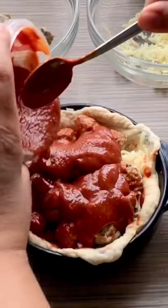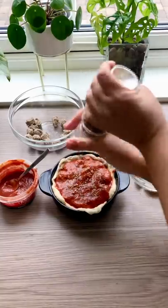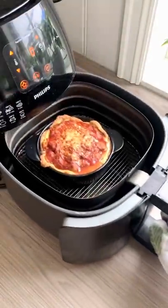Then sausage, tomato sauce, extra seasoning, and parmesan. Set it in the air fryer at 185 for 10 minutes.